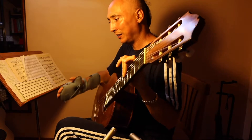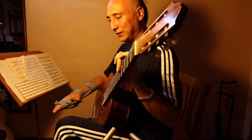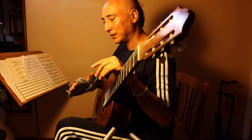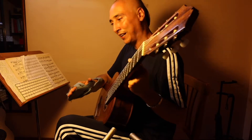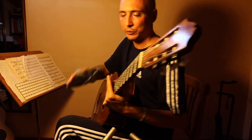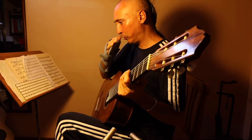There is a good barre technique and a bad one. The good one — please don't laugh — starts from your shoulder. What does the shoulder have to do with guitar? Follow me and you will understand.